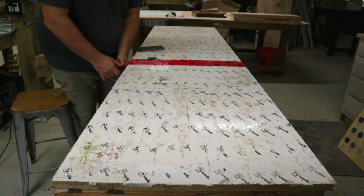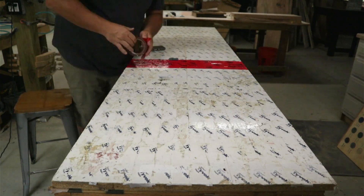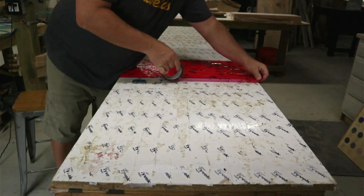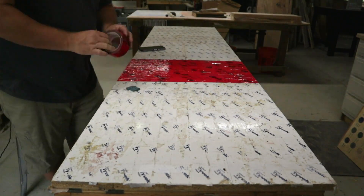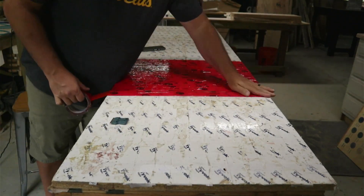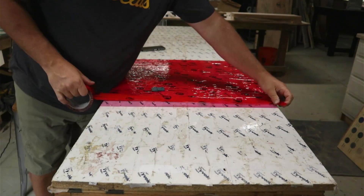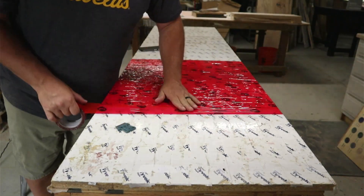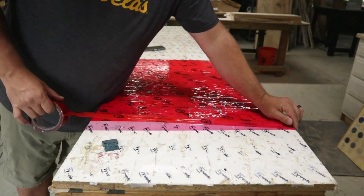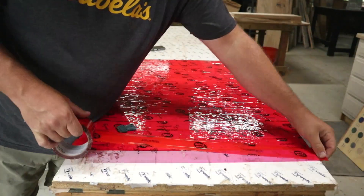Next I need to re-tape my table. This is tuck tape — you can buy it on Amazon, I'll put a link in the description. It prevents the epoxy from sticking to the table. I've used this table so many times that the old tape needs re-coating, so I'm coming back over it with new tape. I can just keep re-using this board. It really doesn't matter how the bottom ends up since we're going to sand and plane it anyway, so the seams of the tape don't really matter — you just want good coverage.